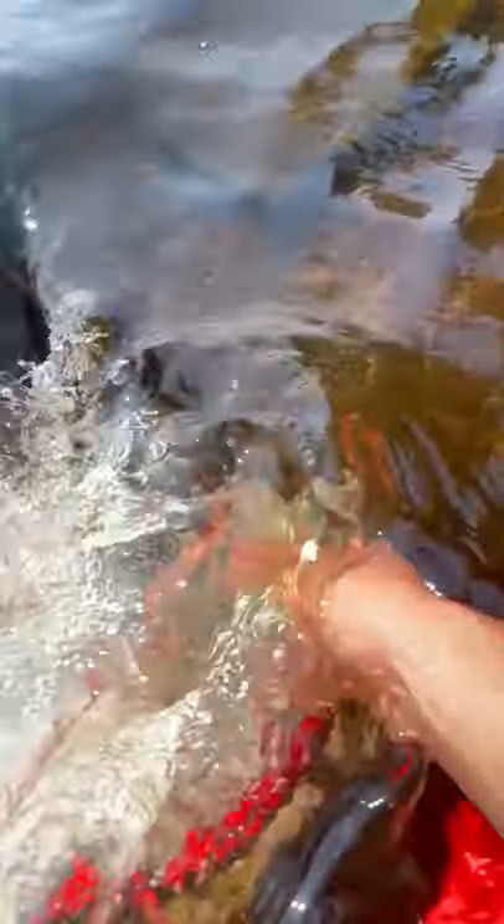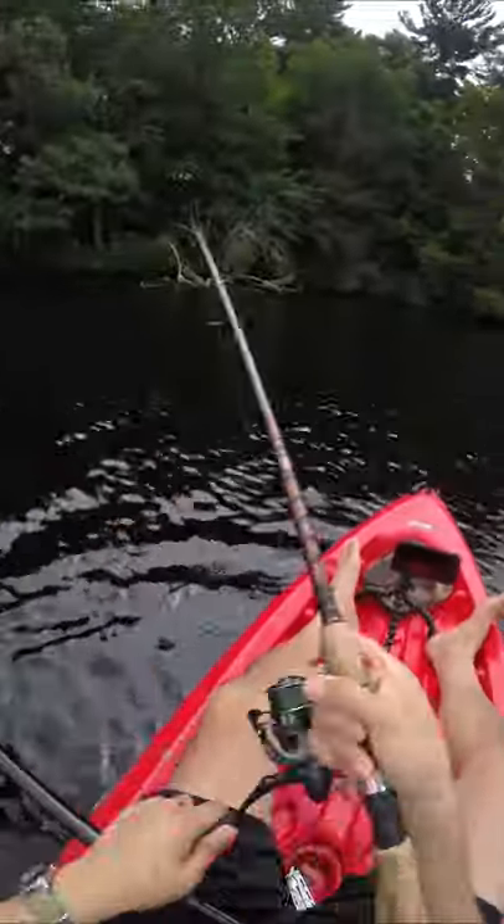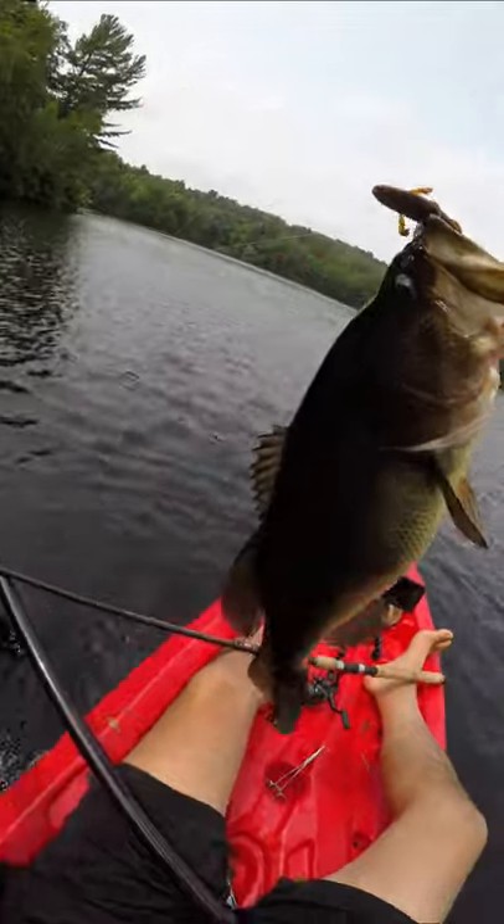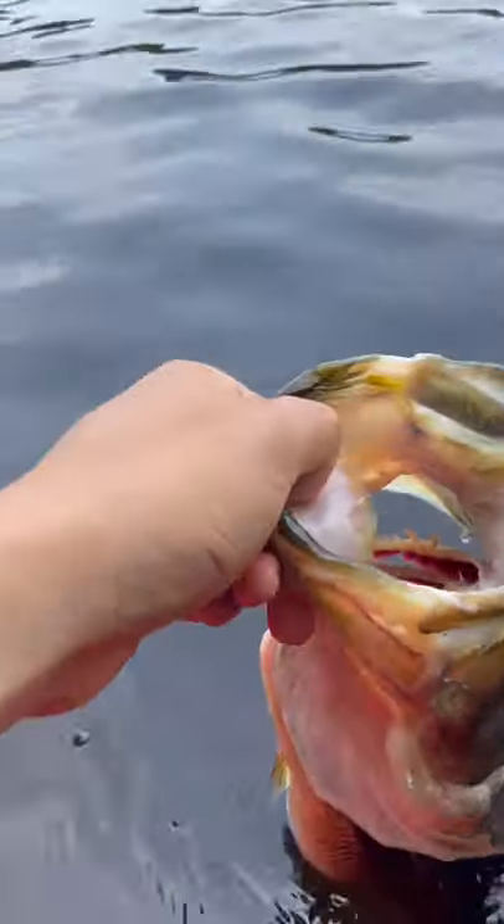I've got a 5-3 on this combo flipping a Sank, as well as a 4-12 flipping a Bandito buck. But as you guys saw yesterday, you can do way more with this combo than just flipping. I use this for topwater, striper, and yesterday I used it for a nice 31-inch pike.